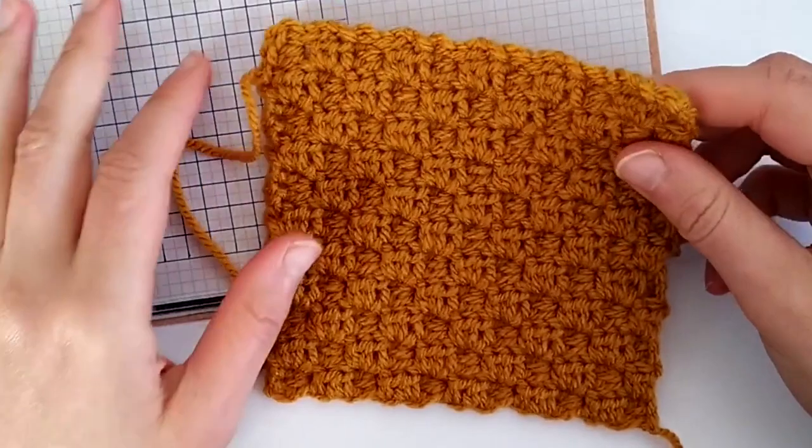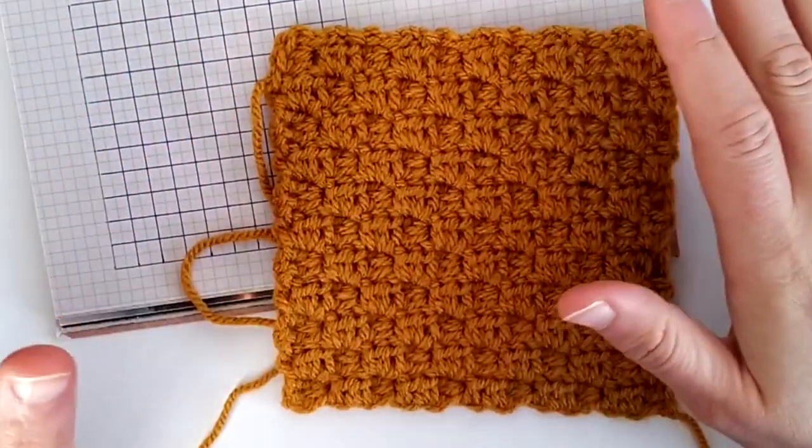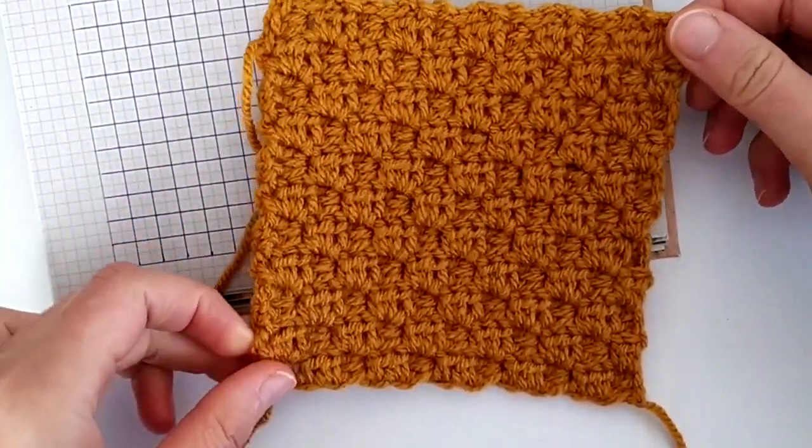However, in this video we'll assume that you don't know how to corner to corner crochet, so we will start from the start and we will see each step for creating this square.